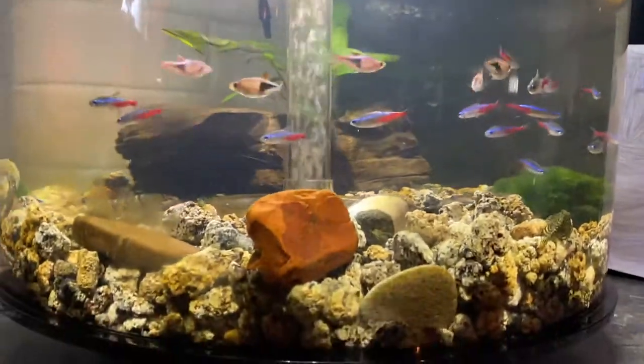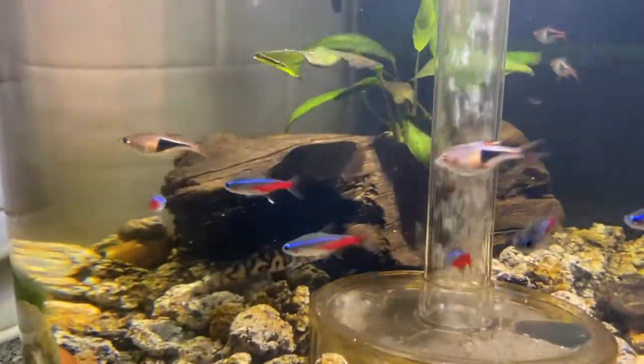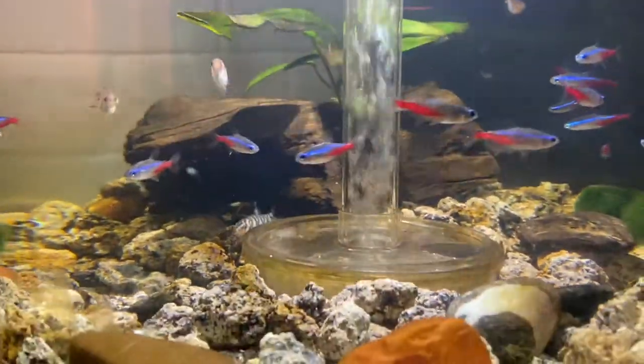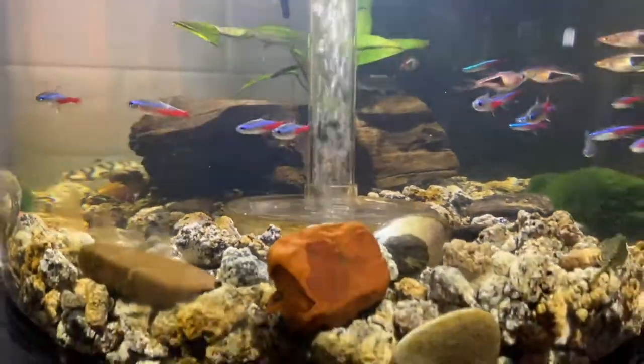I also have a yo-yo loach, which you can see down in there. And there are two butterfly loaches — or hillstream loaches — in here as well.